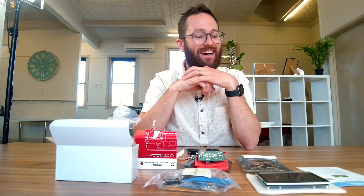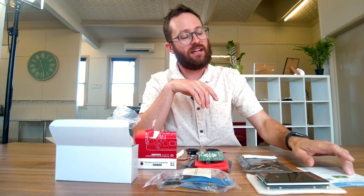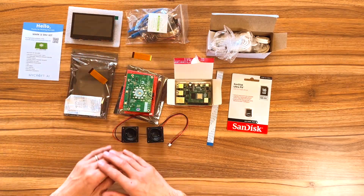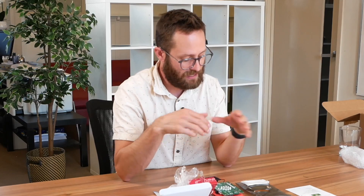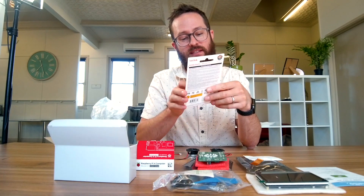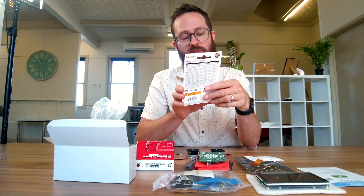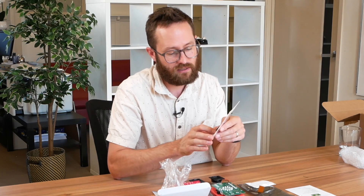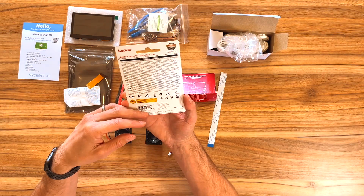I don't know where to start. Clearly where to start is go to this link. I need to get a static mat. Worth it for the 16GB flash drive, to be honest. 'Keep private files private with secure access software' — definitely not going to install that, and if it comes installed I'm going to delete it.